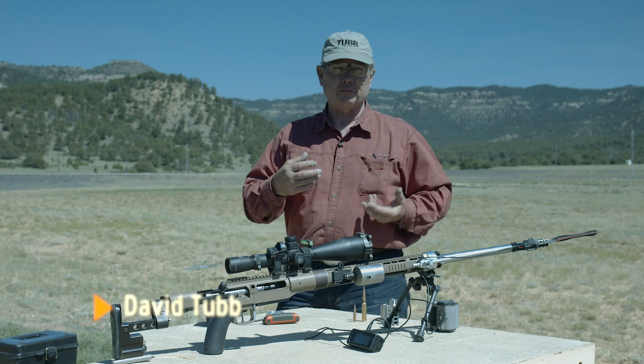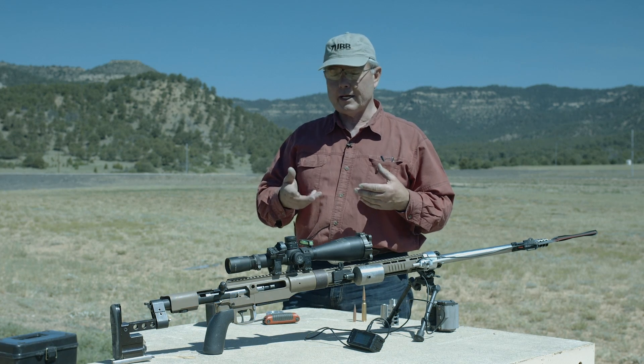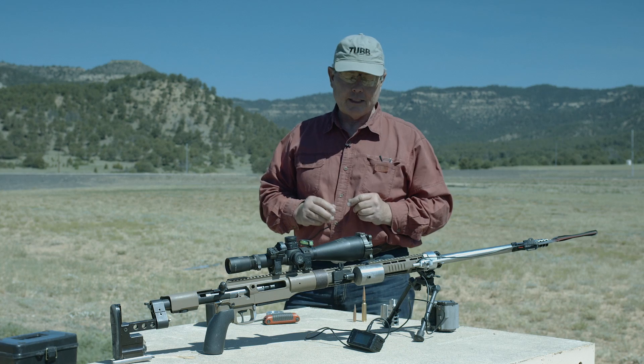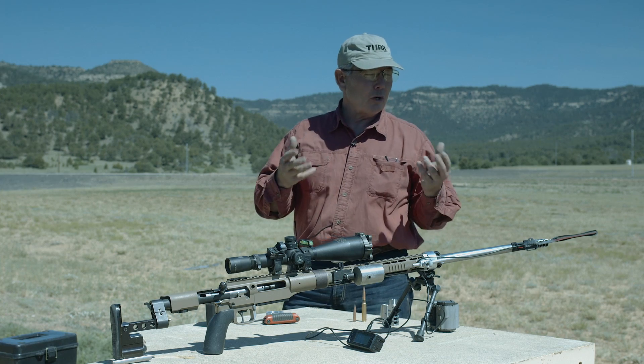I have shot obviously a lot of 1,000-yard stuff in the past — a competitive high-power shooter. And so when I got the inkling that I was going to shoot this King of Two Mile match, I shoot some 2,000-yard stuff somewhat often, but I don't shoot 3,500 yards. So I thought, what do I need to do?